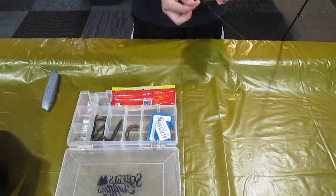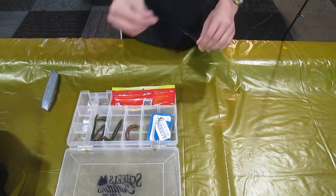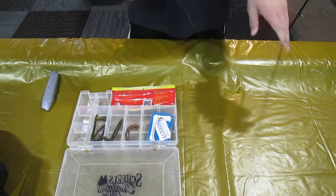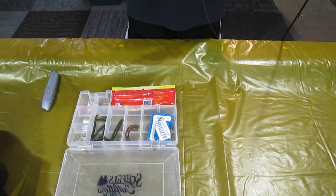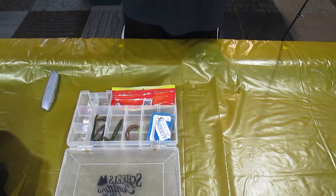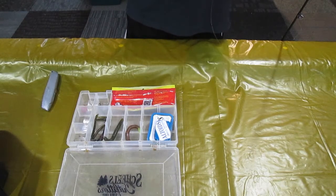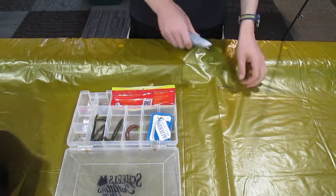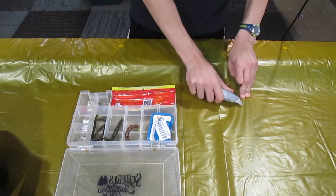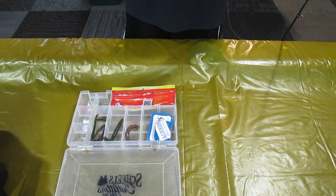All right, now we're going to pull the uni knot in, making the knot. There we go, slide it down to the hook. Pull that tight — pull your main line tight. You might need to lick it, but there we go, uni knot's on. Just remember, bass aren't like bluegill — they don't like tag at all.